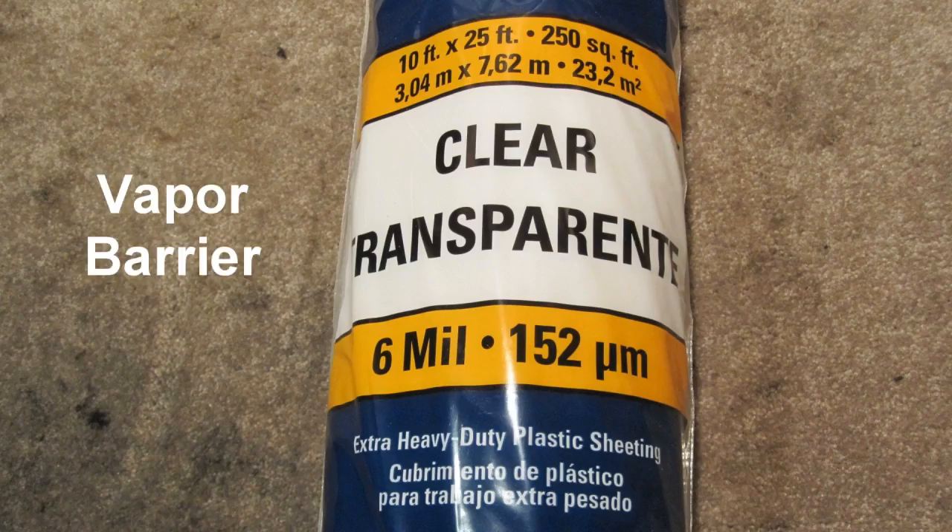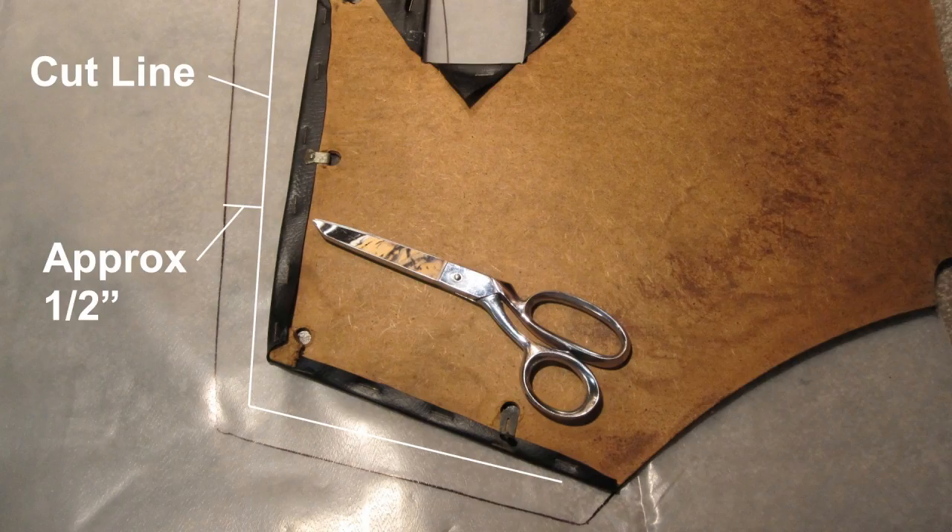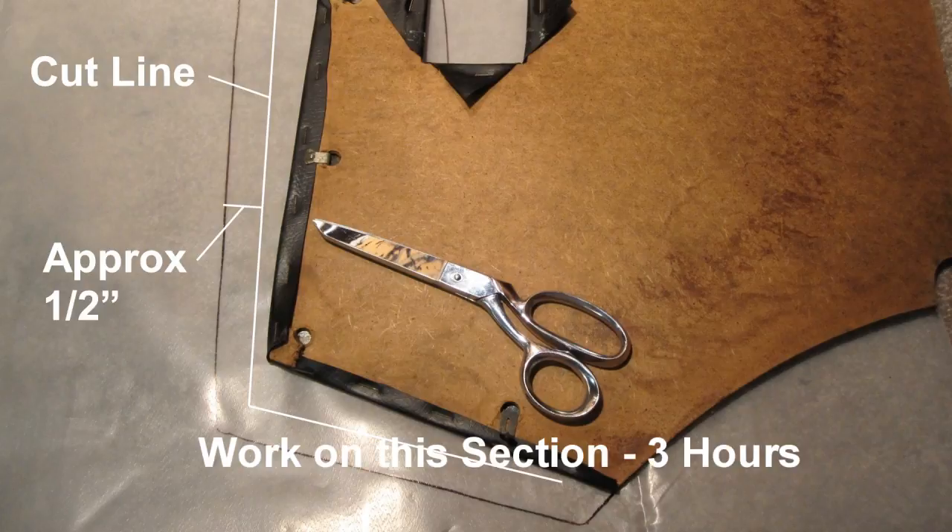The thick clear plastic available at the local home improvement store was 6 mil. The vapor barrier that Volkswagen supply stores generally sell ranges from 10 to 14 mil thick. Roll out the vapor barrier, lay the door panel on the plastic, trace the outline, and mark all openings and the door handle. Cut approximately one-half to five-eighths inch smaller than the marking. Work on this section: three hours.